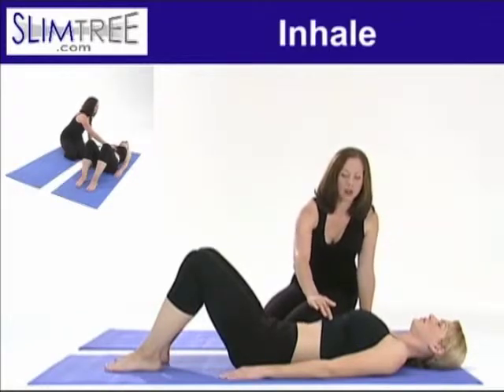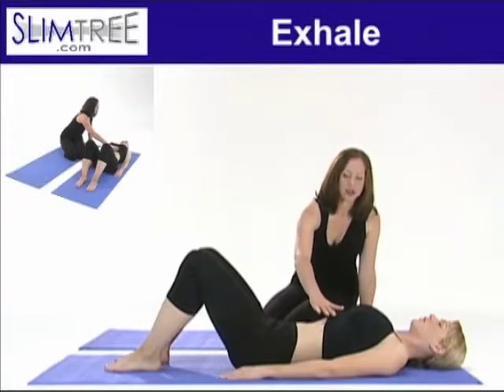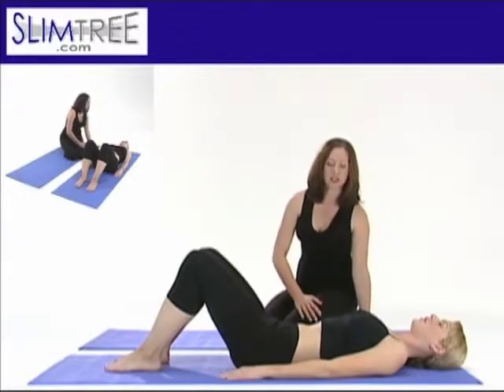And inhaling, breathing wide and full into your spine, and exhale, drawing your ribcage together as if you were closing an umbrella and sinking your navel to the spine and your spine down to the mat. And one more.